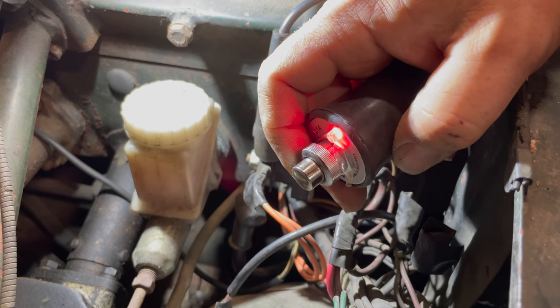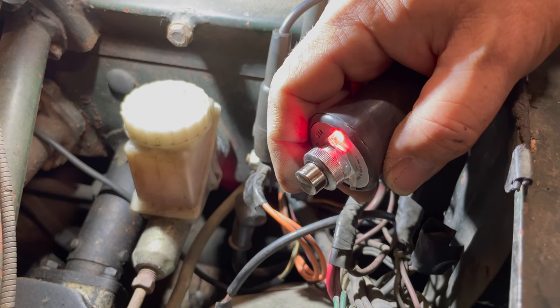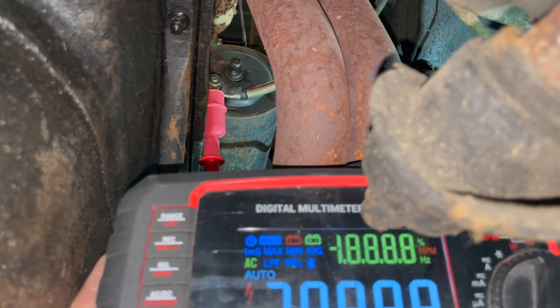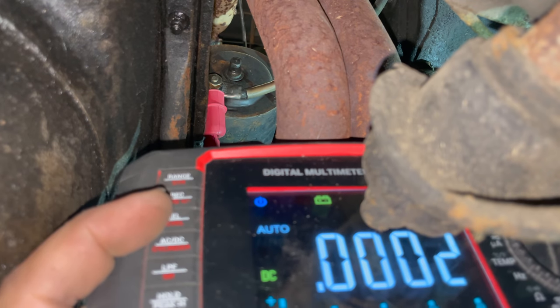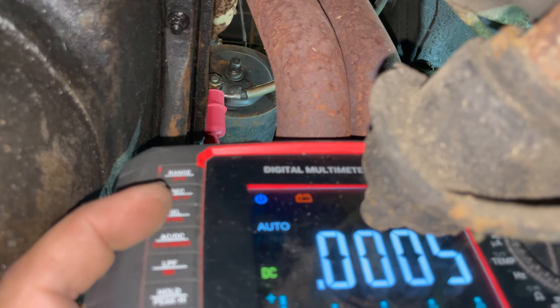I'm going to set this so that I can reach it from underneath the car, so that I can activate the power going to the starter from underneath the car. I'm going to take my multimeter and connect it here. Let's double check that we are getting power down here. I'll hit the switch — it is giving 12 volts to the starter.